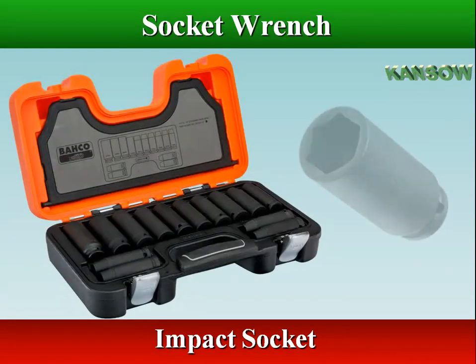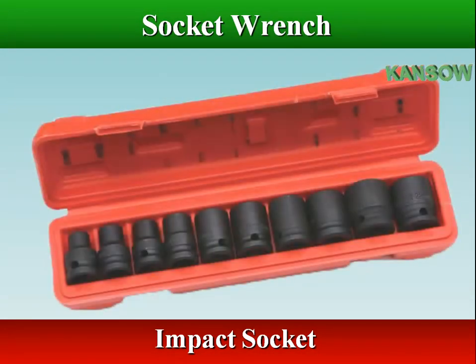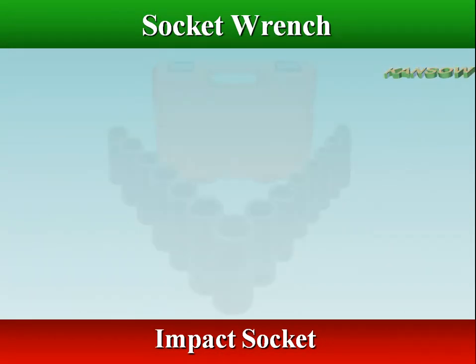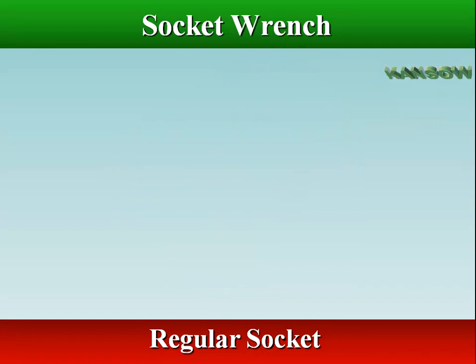Impact socket sets are built to withstand higher torques and are designed for use with electric or pneumatic impact wrenches. Never use regular sockets with impact tools. Regular sockets are chrome plated finish and not to be used with impact tools.